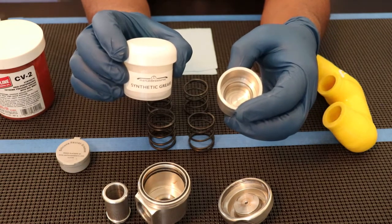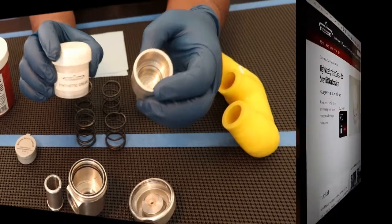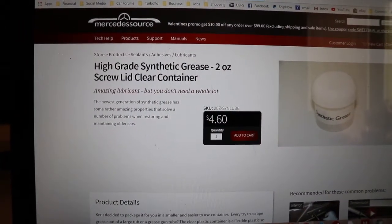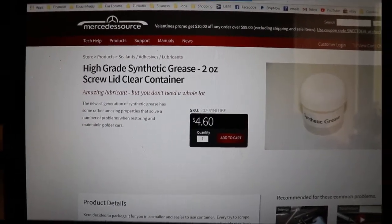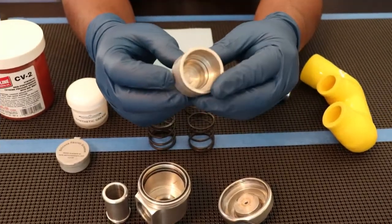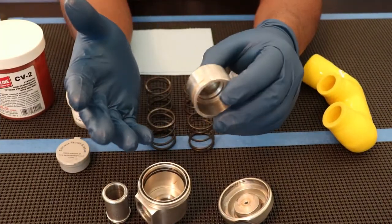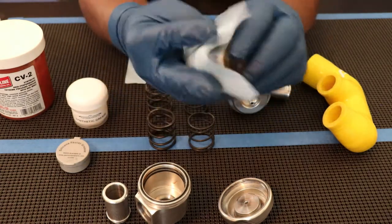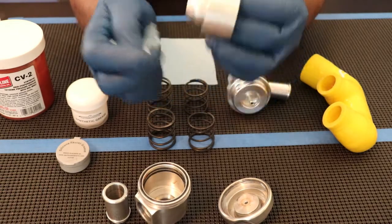I have a silicone grease that I buy from mercedesSource.com, and I'll put a little link in the description and a short video clip of their website after this. Here's a quick shot of the mercedesSource website — here's what it should look like if you decide to get the synthetic grease. The diverter valve maintenance is quite simple. You probably want to do it every time you change your oil. All you have to do is wipe off the piston, take it out, wipe it off, and then re-grease it.